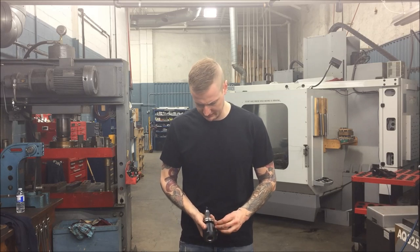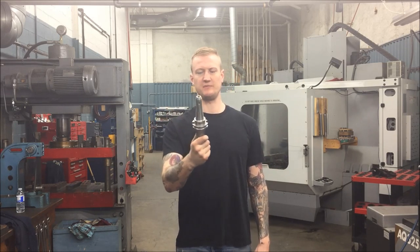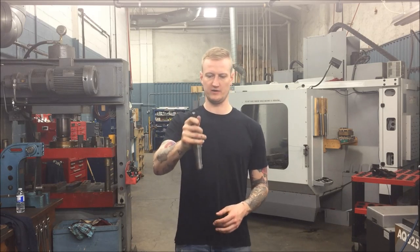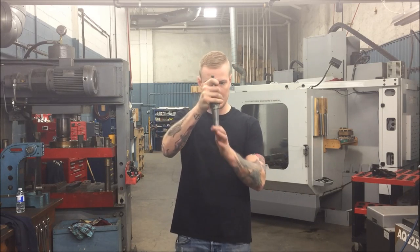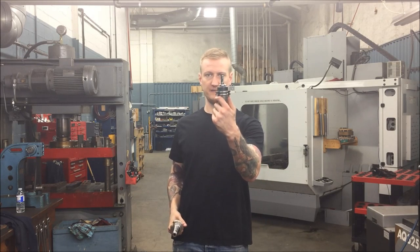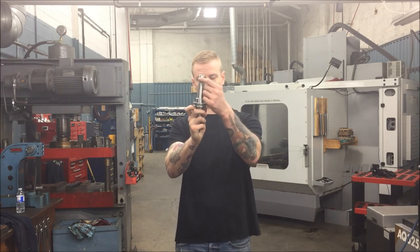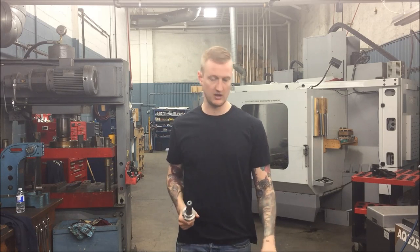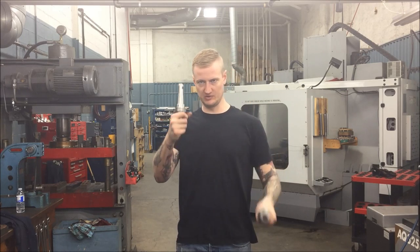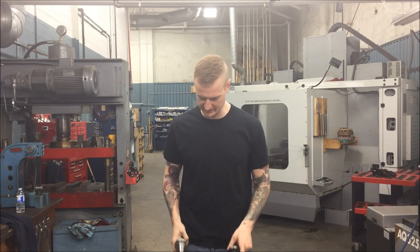Also with solid holders, we have long solid holders. This would be handy for getting in somewhere — so if I'm doing a pocket and I've got to get way down in there. I would never use this if I can use a shorter solid holder instead, but I'd rather use this long solid holder than a collet holder. This will chatter less than a collet holder, but will still chatter more than a short solid holder. Always use your shortest possible.